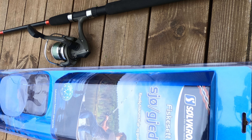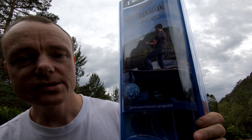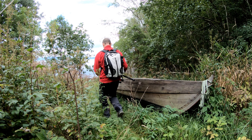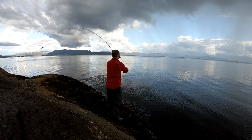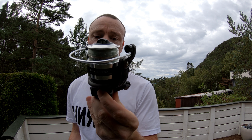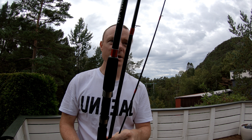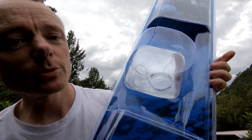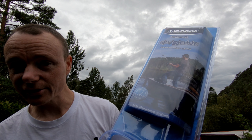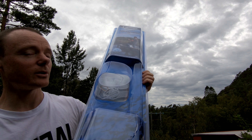Today I'm gonna be trying out a cheap fishing kit that cost me about 30 euros and see if it's worth anything. It contains a fishing rod, the reel, and the fishing line. I'm gonna be going down to the oceanfront and seeing if I can do some casting. They have not heard about plastic ocean because this was hideous — the amount of plastic for one fishing rod.